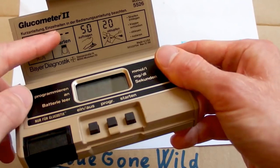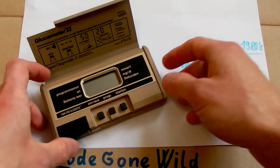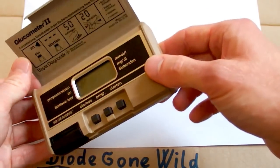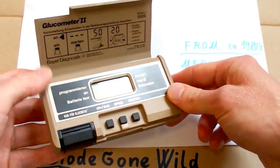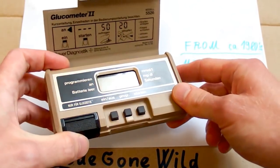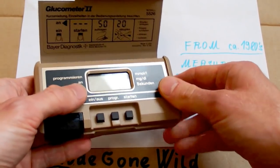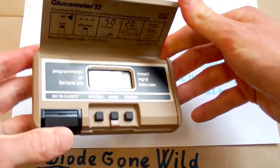All the text is in German but it says made in USA. Because I don't have diabetes myself I don't know all the details, but people with diabetes are not able to produce insulin and have to inject it. Insulin is necessary to break down sugar, and to know how much insulin they need, they have to measure the level of sugar in their blood — and that's what this device is for.